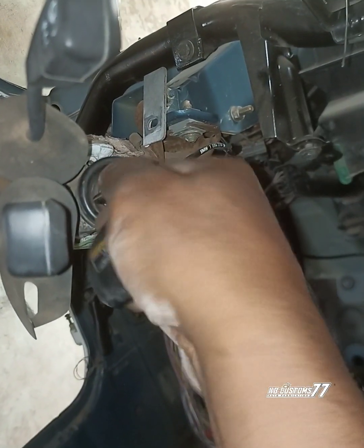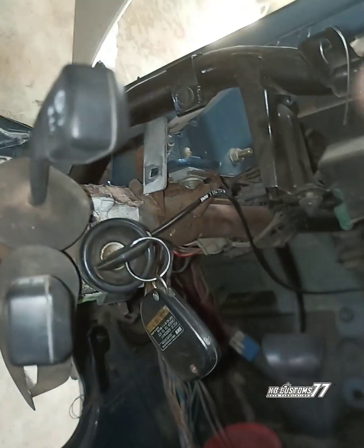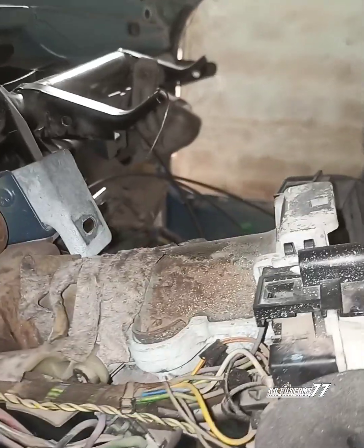I checked what could make it not disengage. I put hydraulic fluid in and left it for the next day, but the next day it still refused to come out. So I decided to loosen the ignition switch.